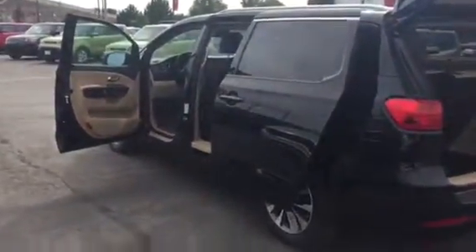Again, I'm Jana here at Young Kia, and looking forward to showing you the Sedona.